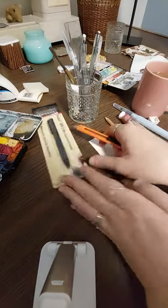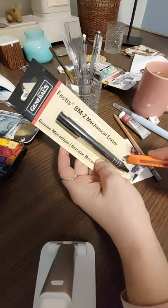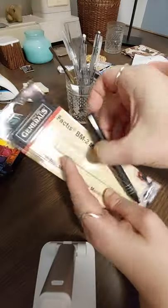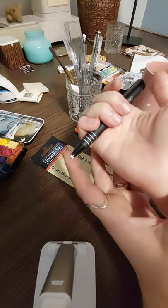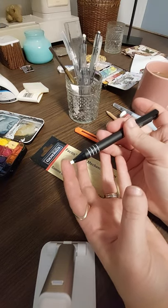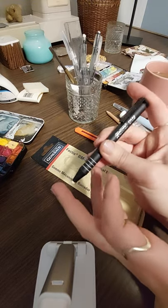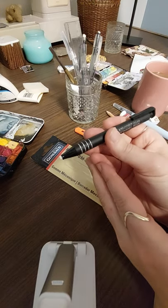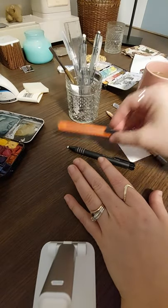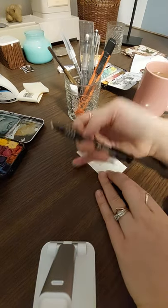I also got myself an eraser that I'm excited to try. This was $5 and it has a small end. I almost bought the bag that has like three other of these erasers in it, but I was like, oh my God, you're spending 50 bucks. So I might as well use this, see if I like it — which I feel like I do — and go get more if I need more. I always have the tendency to want to buy everything and back up.